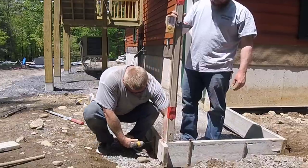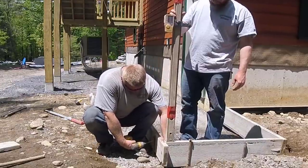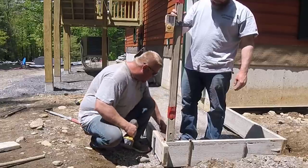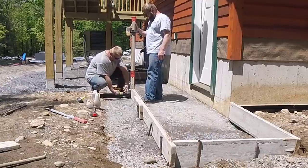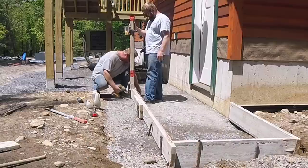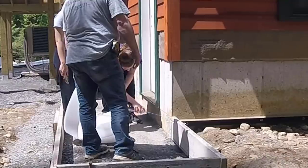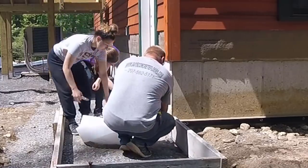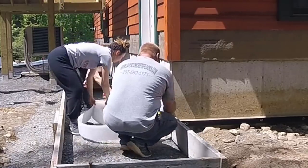So we're getting our grade set — we're sloping this away from the building about an inch, quarter inch per foot on this one. I like using my Topcon RL-H5B laser. It's a self-leveling laser — I have a link for that in the description. It's good for pouring things flat, setting slopes, whatever you need to do. It'll do just about everything.